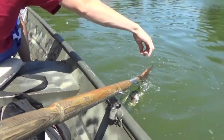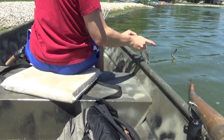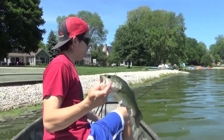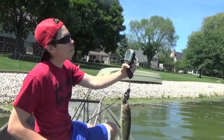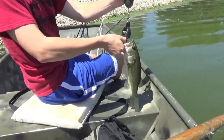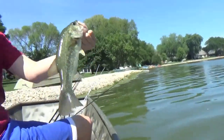Little guy. There you go — hook's already out, easy enough. Gambler Flappy Daddy on a one-quarter ounce punch weight. Let's get this guy weighed — 1.10. Gambler Flappy Daddy. Going for the release.